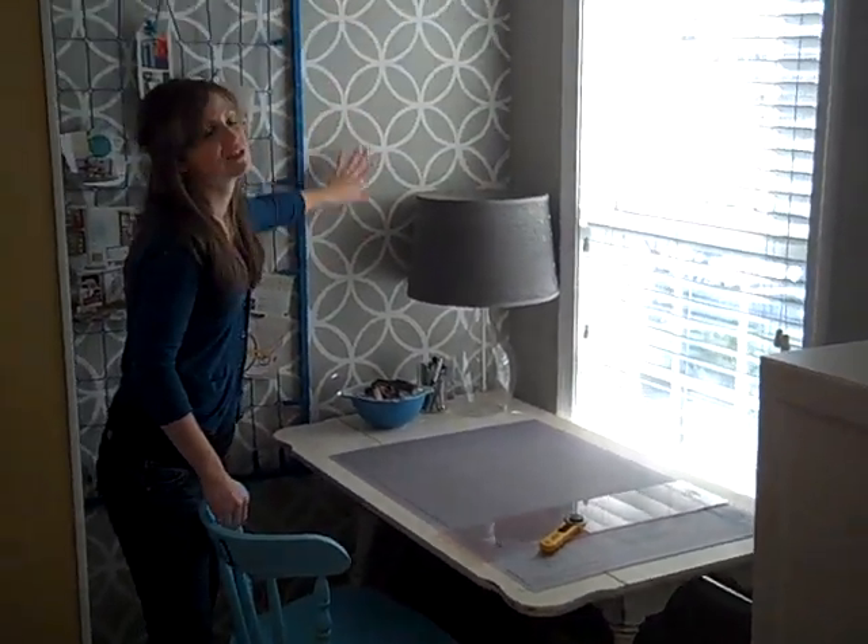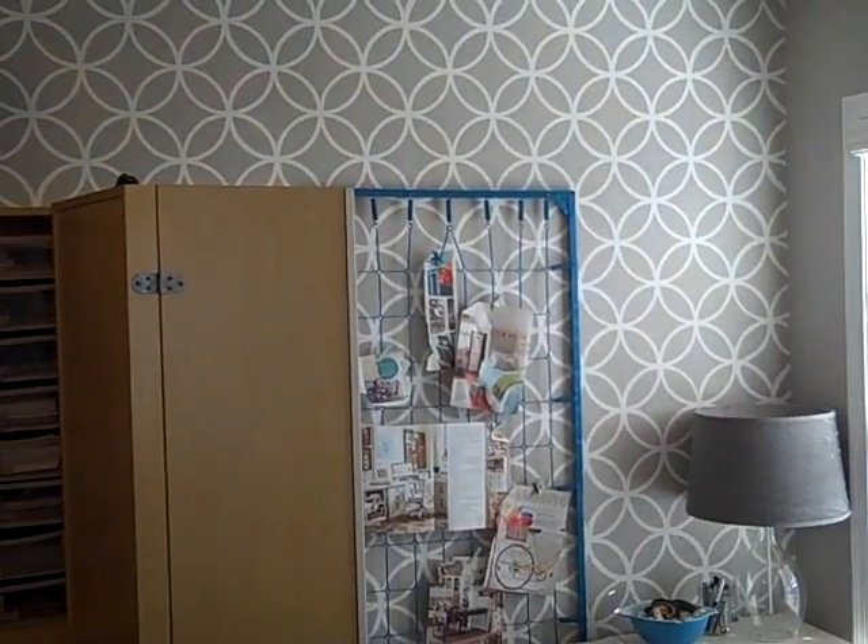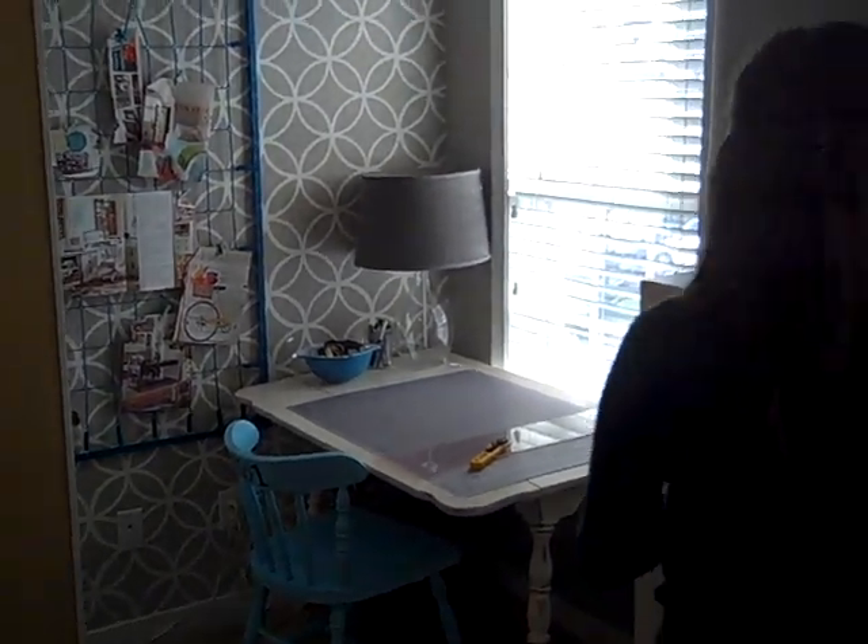Then you can see my stenciled wall that is Bare, Graceful Gray. It's a very fun stencil — my husband so lovingly stenciled it for me.